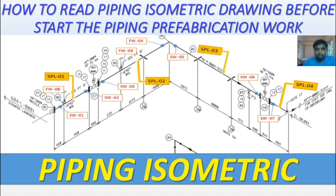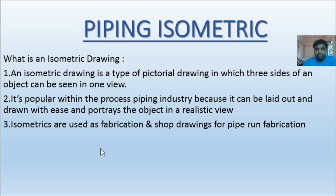First, what is an isometric drawing? Engineering people and students are very well acquainted with this. An isometric drawing has three views: side view, front view, and plan. When these three views are seen together in one view, that is called an isometric drawing. It is a type of pictorial drawing in which three sides of an object can be seen in one view.